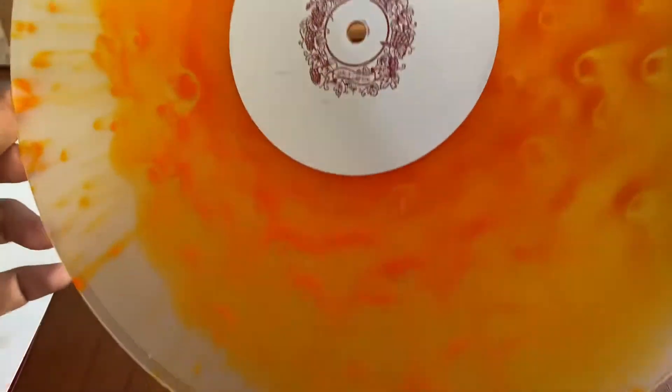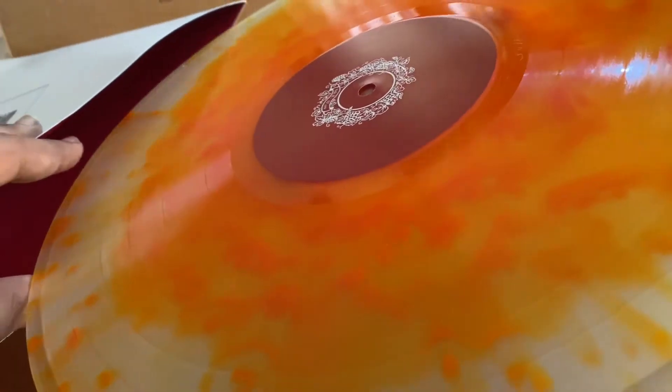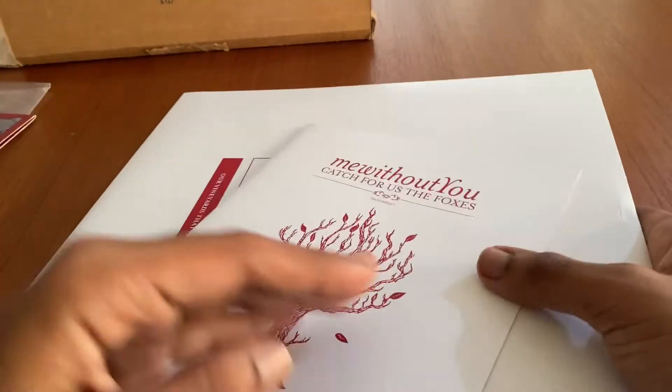It's a really great vinyl — great album. If you've never listened to mewithoutYou, I recommend listening to them. You can start off with this album, Catch for Us the Foxes — one of my favorite albums of all time.